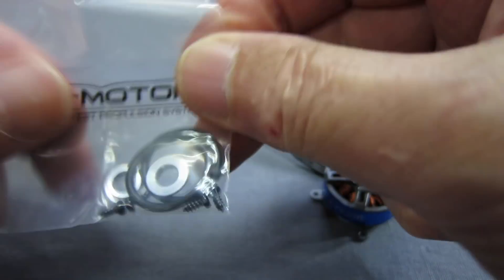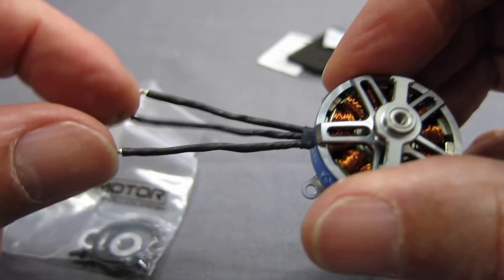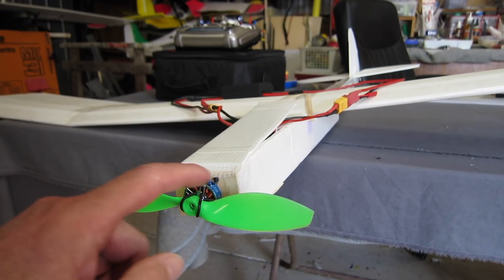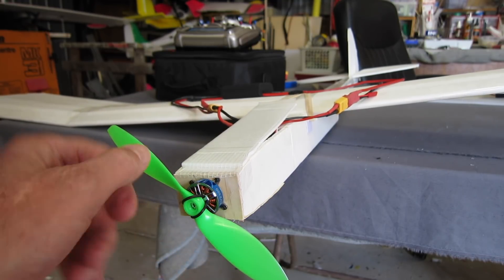So what I'm going to do now is solder up some bullet connectors, mount it on the nose of the Simple Soarer, and take it for a fly. Here it is mounted on the nose of the Flight Test Simple Soarer, just using the provided screws and the little X mount.